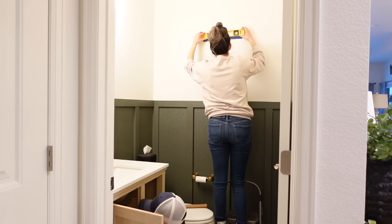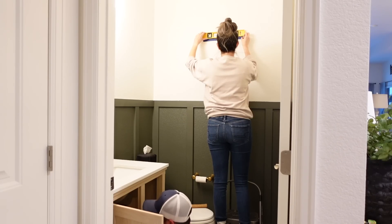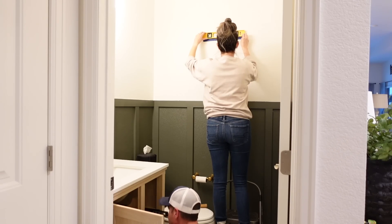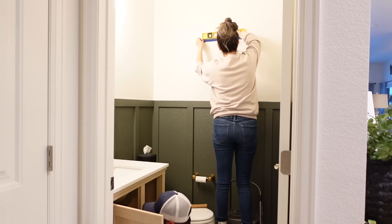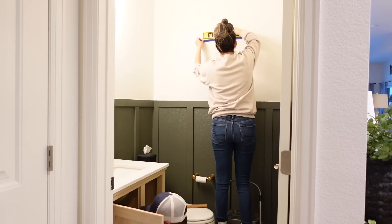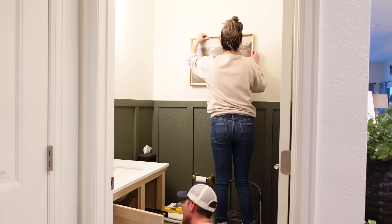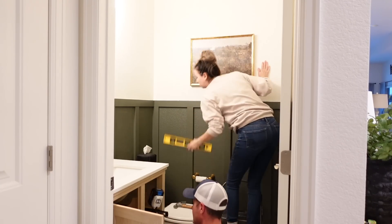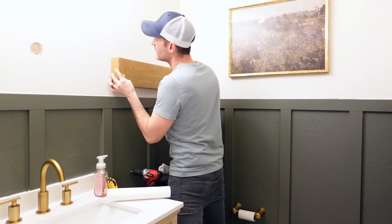We also got a new lighting fixture from Lowe's and that came up to $90. I was not able to record that part because obviously we did not have any light in the bathroom and there was no natural sunlight coming in. If you are working with electricity, make sure that you have all the power turned off, and if you don't know how to properly do it, hire a professional.